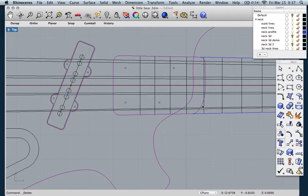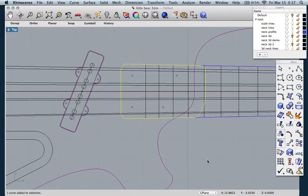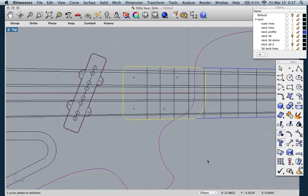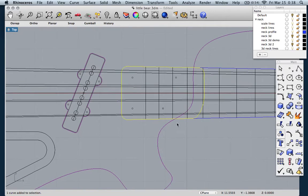First thing is the heel pocket. When we go to import this model into our computer aided manufacturing program — CAM — in order to do a cavity you have to have a closed shape. So to do the heel, I just made the heel pocket extend a little bit past the body, and that gives us an area to mill out. I also put the dots where the screws will go.